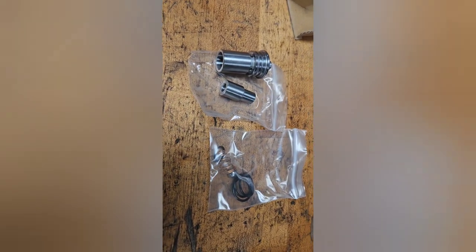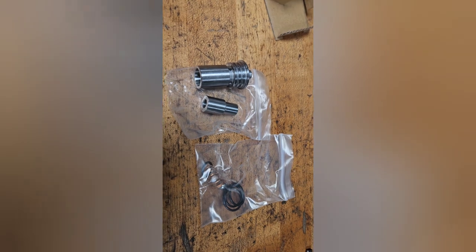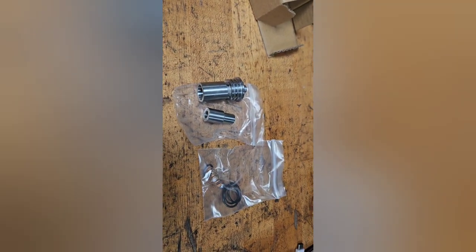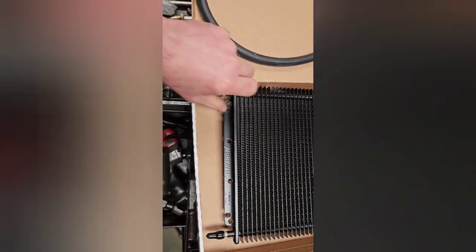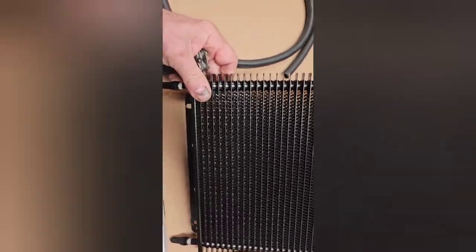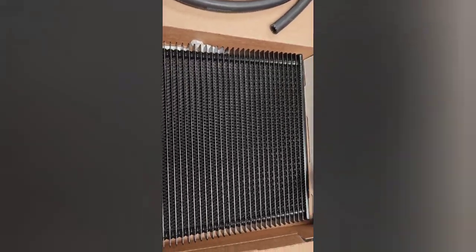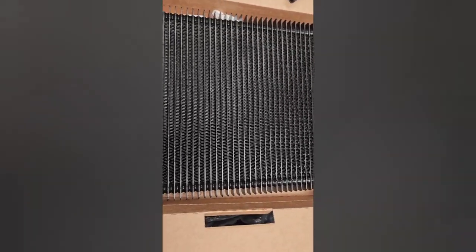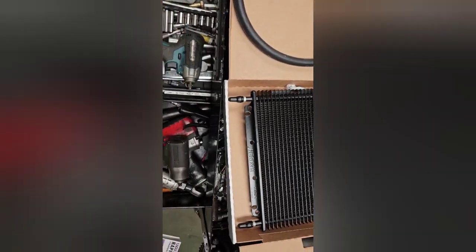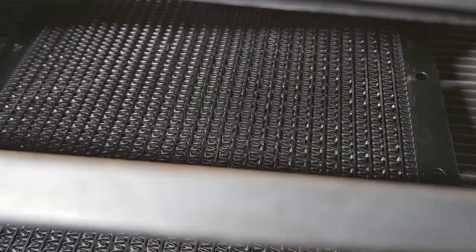Here's that thermostat bypass kit — it's on the side of the transmission underneath where the cooler lines exit. Pretty straightforward: pop it off, remove the old guts, put these new guts in. And here's the cooler I like to put in — these stack-plate style coolers are really efficient. The tube-and-fin style flows better but doesn't cool as well. This stack-plate style works more like an actual radiator, so every bit of fluid that goes through it gets cooled. That's my preference.